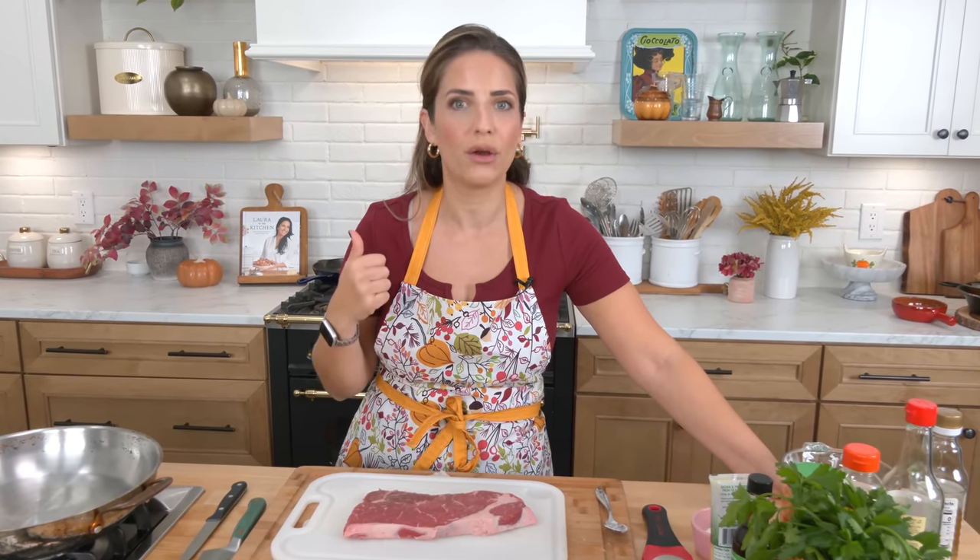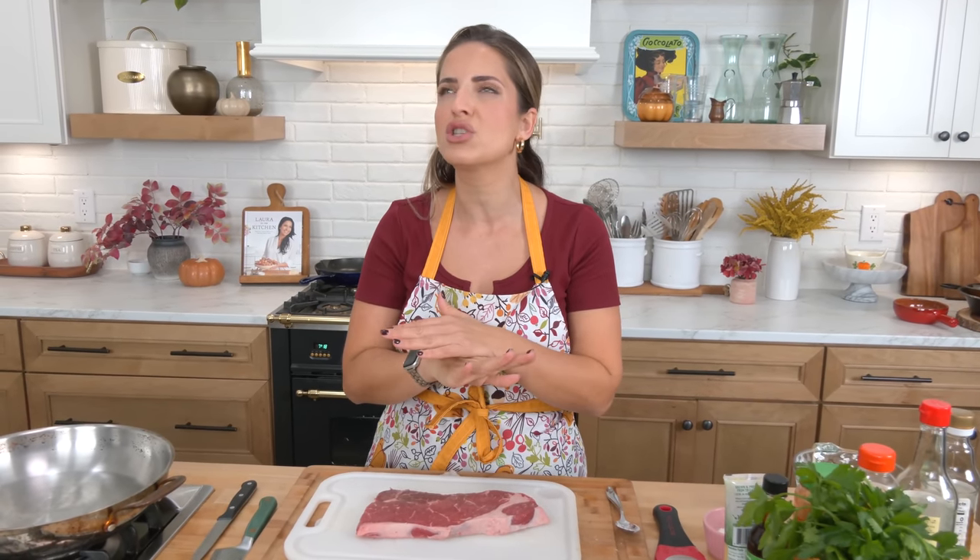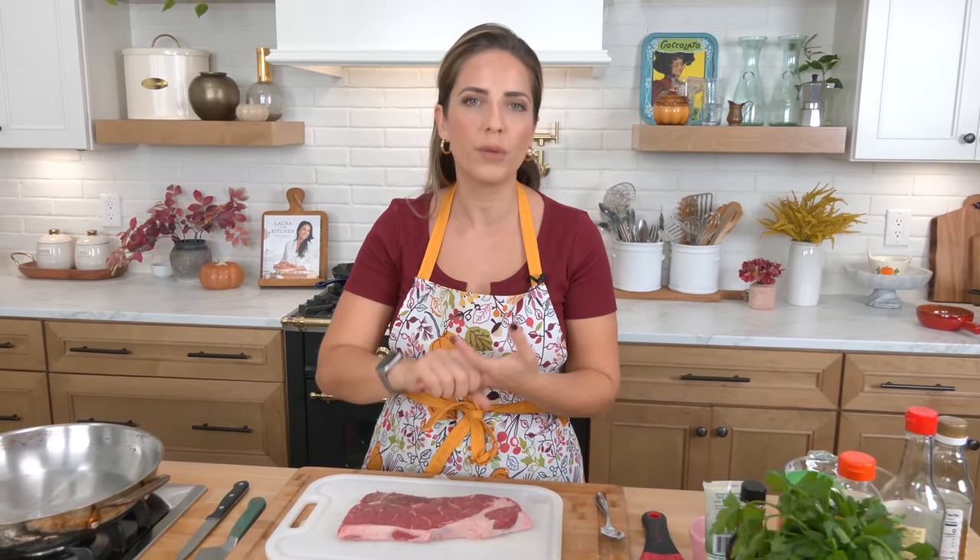First things first — your cut of meat. Traditionally you'd want to use something like flank, however when I write recipes I always write them with the ability for you to change things to fit your time, what you can find, and price. At my local grocery store flank is going for $18 a pound while sirloin is going for $7 a pound, so sirloin is what I chose for this recipe. It works so well — it's tender, delicious, and affordable. If your store has flank more available, then get the flank; work with what you've got.